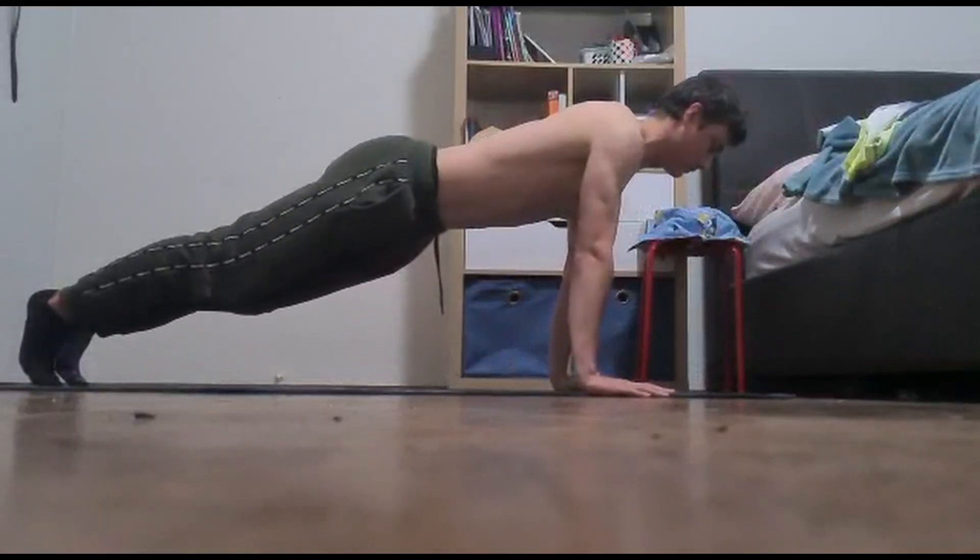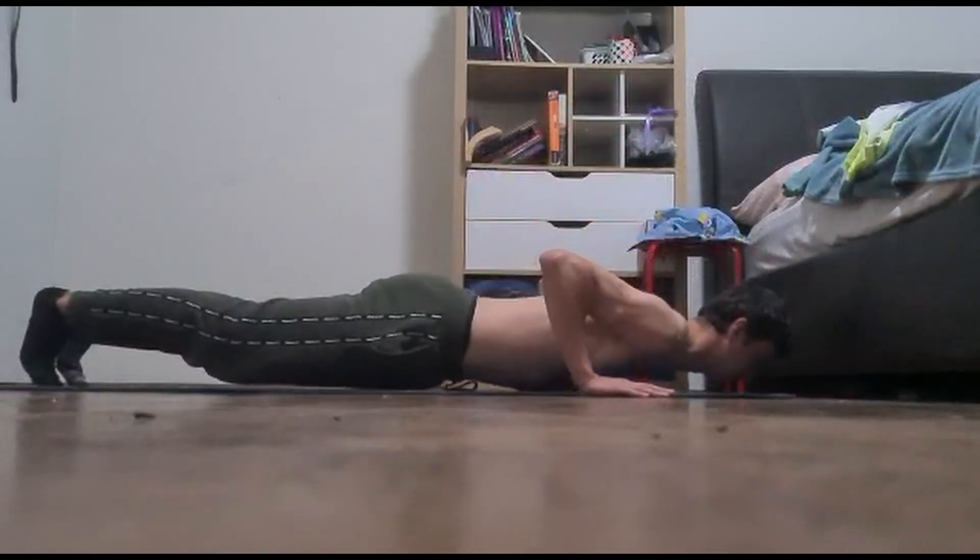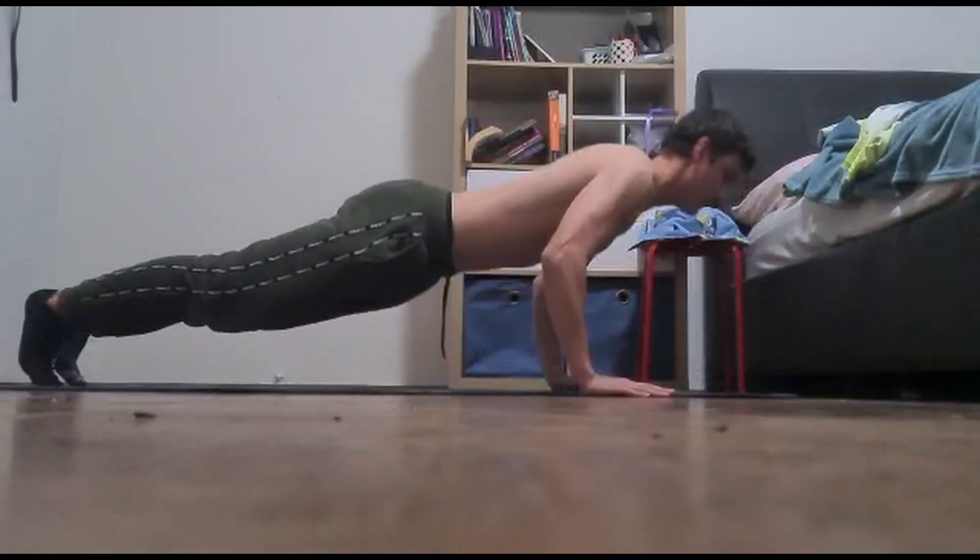Welcome back to another video. In today's video, I'll be showing you guys a 100 push-up workout. Follow along and enjoy.